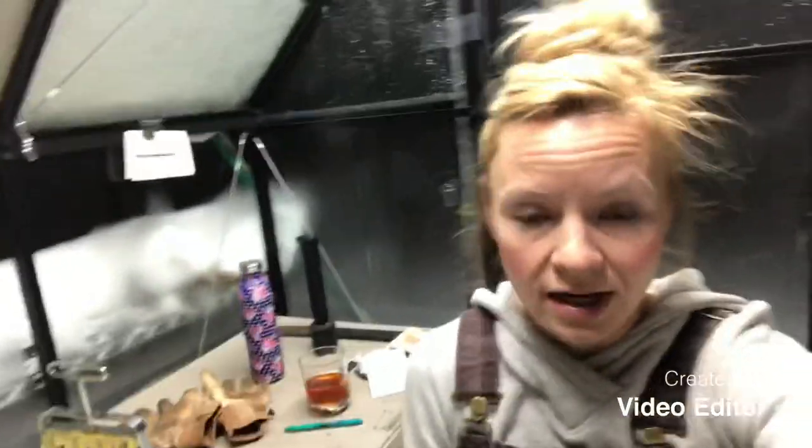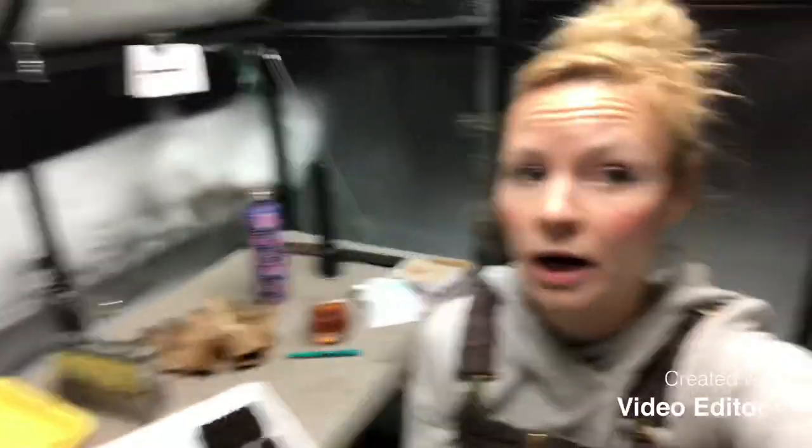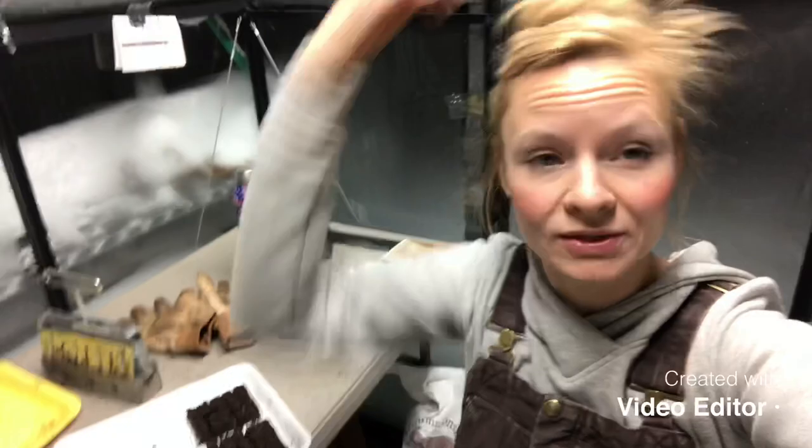I'm super excited about soil blocking! If you have any questions, please let me know. If you're in the Colorado area and want to try it hands-on, we have our planning and planting classes — just reach out to me. I got all of my soil blockers from Johnny's, and I'll put a list of resources in the video description below. I hope you guys enjoyed — sorry I talk so much, but I'm just really excited about soil blocking and I hope you are too!